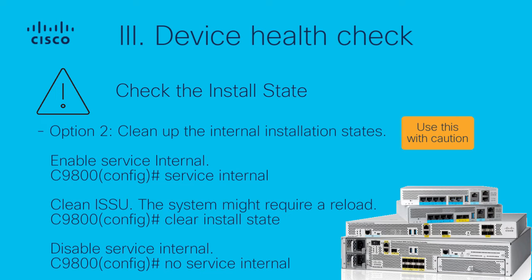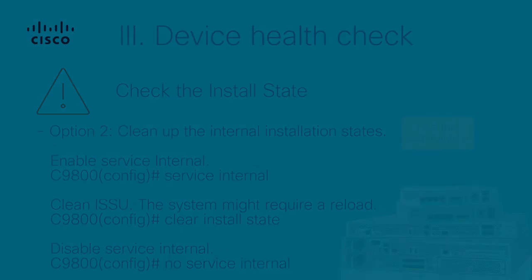First, enable service internal using the 'service internal' command in global configuration mode. Then clean the ISSU state using the 'clear install state' command. You can verify the install state using the 'show install summary' command. Then disable service internal using the 'no service internal' command in global configuration mode.